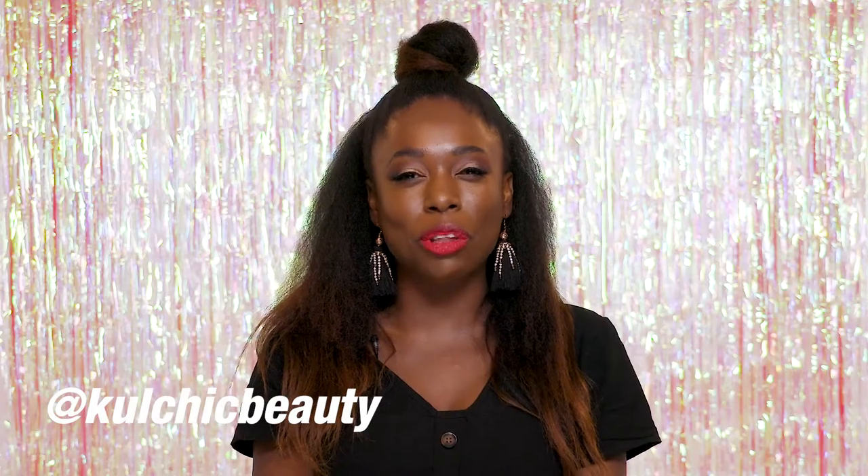Hi, my name is Neela. Today I'm going to show you how to create this gorgeous gold smoky look, perfect for Christmas.